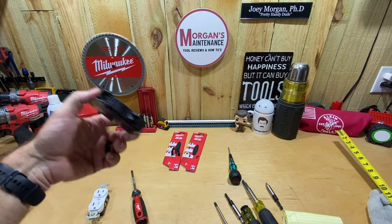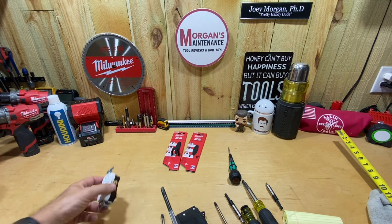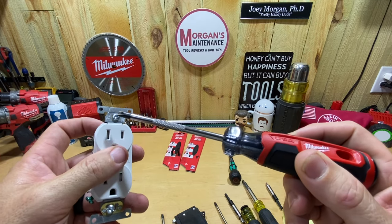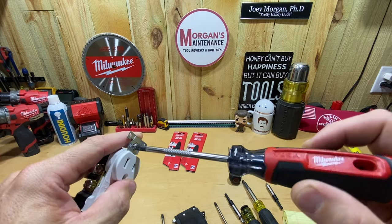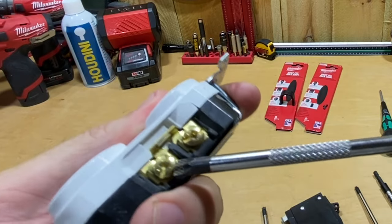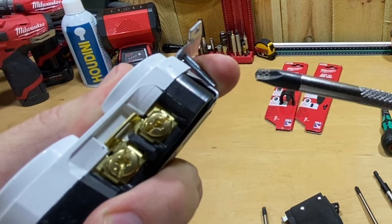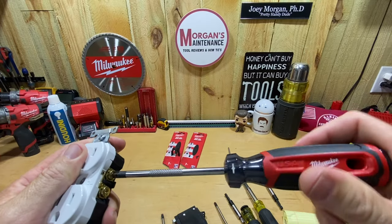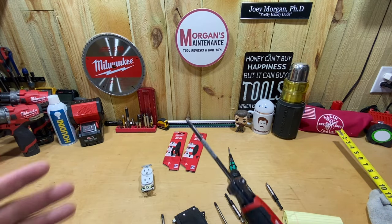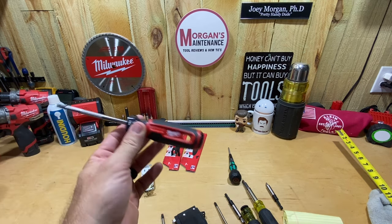Sometimes those bits will work but sometimes they won't, so you kind of need a dedicated set. Your breakers and things within the panel — that's where your number two comes in. On your receptacles, switches, all your side-post screws, and the screws where you screw it to the box — those are all ECX number one bits. That fits right in the screw with a slot and an offset square number one, and that gives you the best amount of torque and grip, even though technically you're supposed to be using a torque screwdriver nowadays.